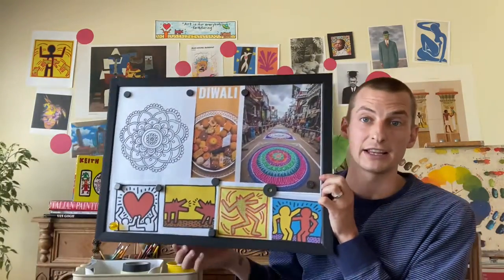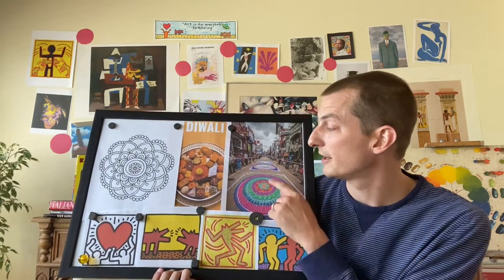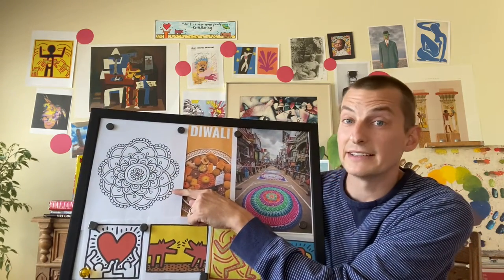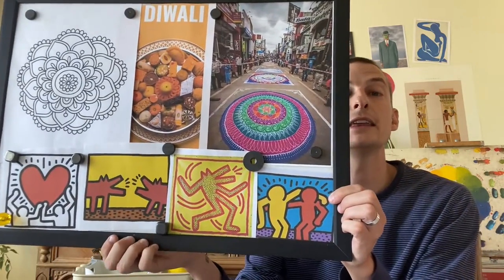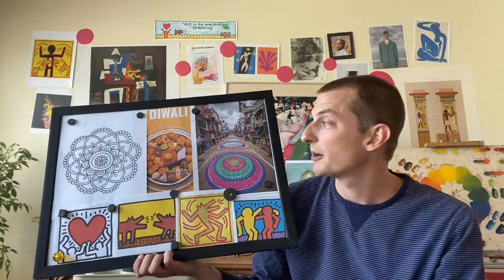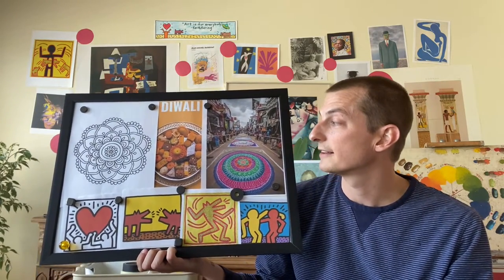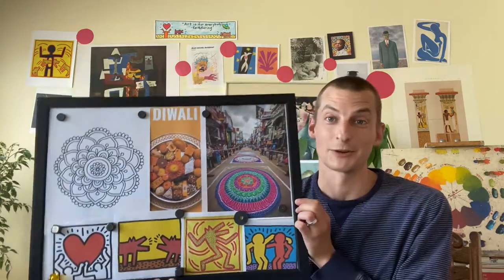For today I'm going to take Diwali, which we talked about way back in November, the celebration of Diwali, and I'm going to do a mandala design on the inside of a Keith Haring figure. Keith Haring is an artist that we talked about a couple weeks ago in our classes. So I'm going to combine or mix those two together and we're going to see what happens.